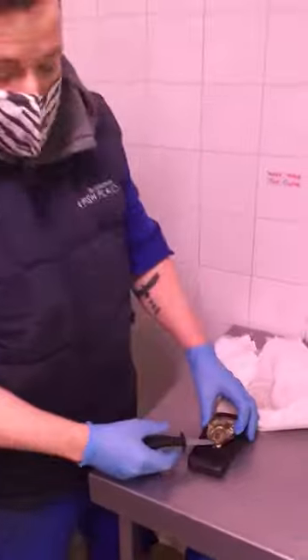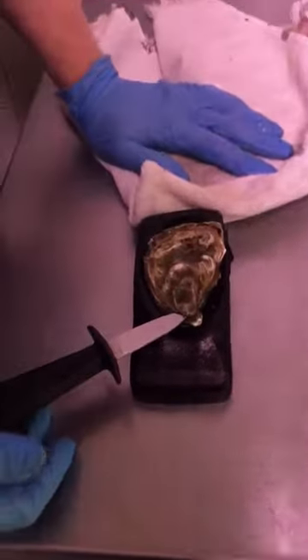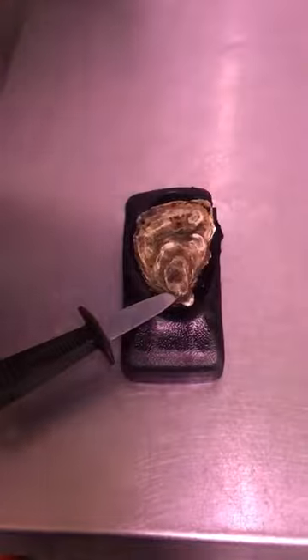The most important thing with oysters is you are going to hurt yourself if you're not careful with them. So what I'm going to do with this one is I'm going to wrap up my holding hand in a towel so if there are any slips I am not stabbing myself.